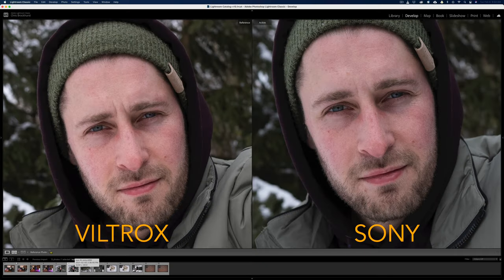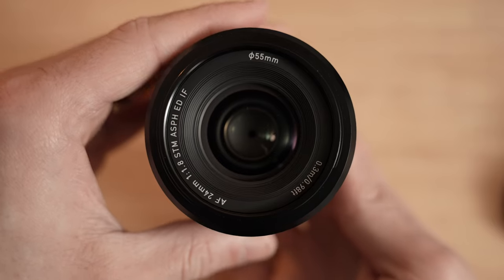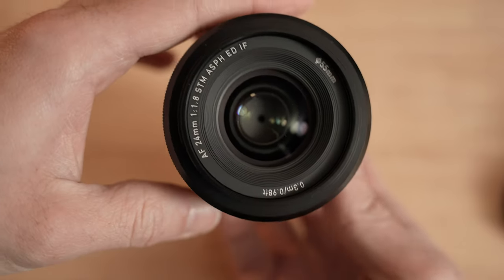How's the build quality? That's something people care about. Same build quality as the other Viltrox lenses, to be honest. You still got the 23mm? Yeah, I actually have it right here. It's just bigger. You've shot the b-roll already too? Yeah, it's in there. The lens hood on this one is plastic, opposed to the metal on the 23mm.